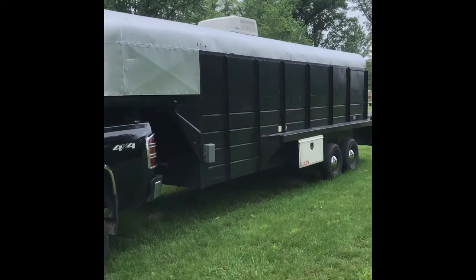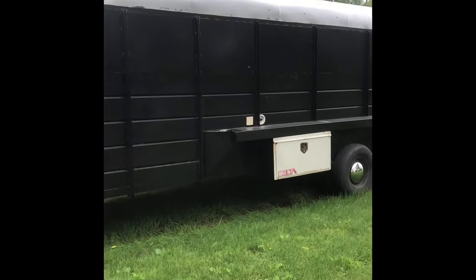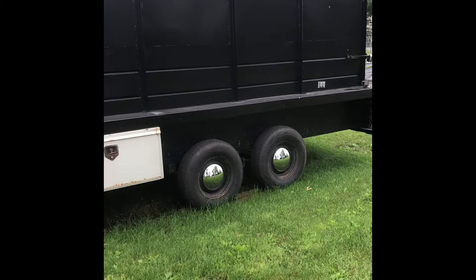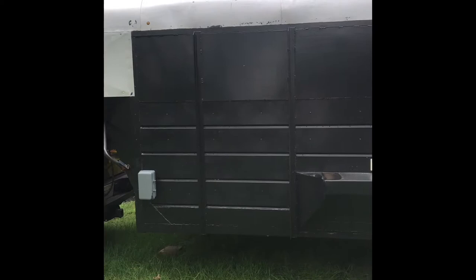Here she is in all her glory. Finally got her done. I bought this in September of 2020 and did a lot of work to it when we got it. There was no floor — it was a cattle trailer. That was it.